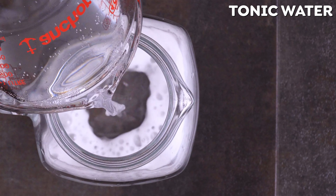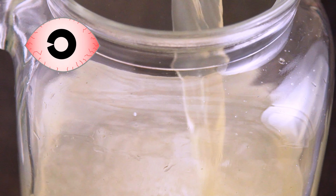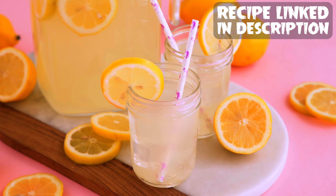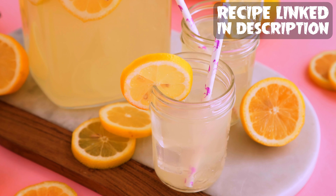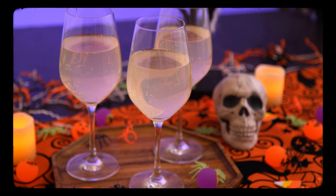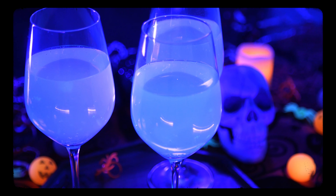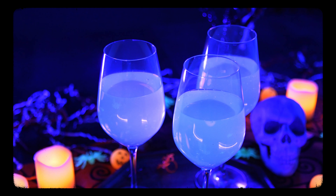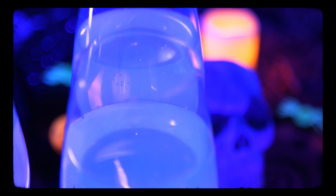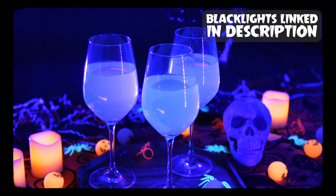For the lemonade, I simply combined tonic water, lemonade, and sparkling water. Heads up, you can use diet or regular tonic water if you're worried about the sugar. Earlier this year I also shared a recipe for low-sugar lemonade that I will link below if you want to do a homemade version. That's literally it — chill it, serve it, and don't forget to turn out the lights. The key is having at least half of the mixture be tonic water for it to actually glow. I've linked the blacklights I got on Amazon, which were pretty inexpensive.